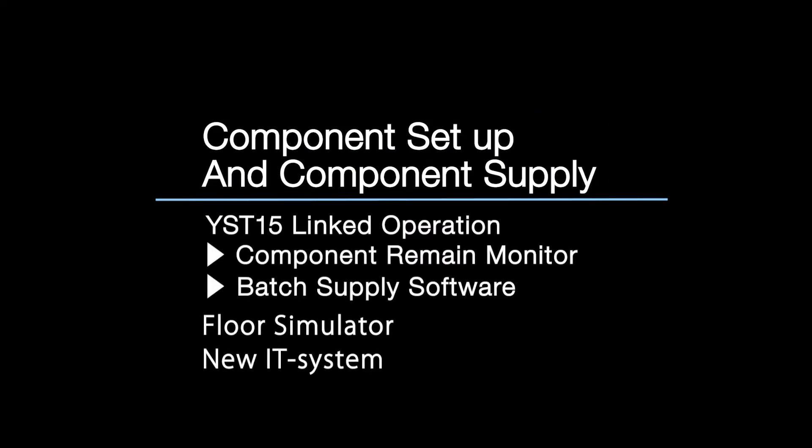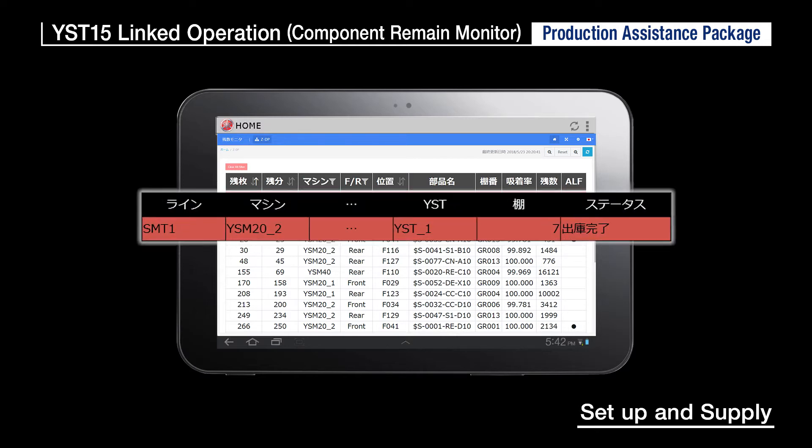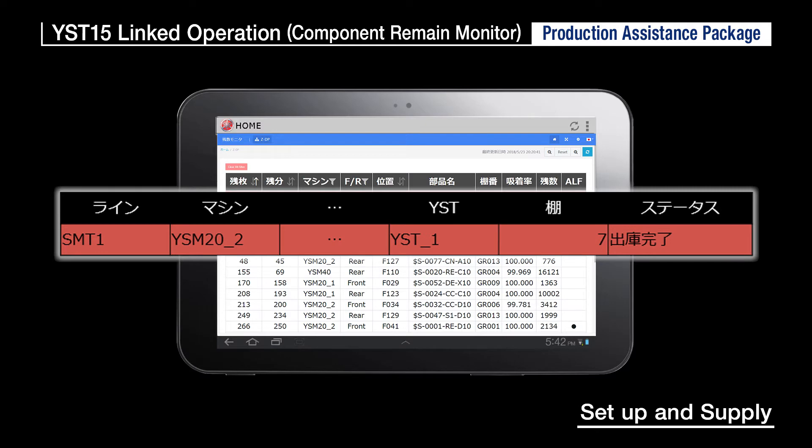Next is software for component setups, changeovers, and supply processes: YST15 Linked Operation. By linking the Component Remain Monitor and Batch Supply Software, this function drastically cuts down on the time and trouble in making setups and supply processes. The Component Remain Monitor software monitors component delivery information on a smartphone or tablet, so the required component supply timing can be found from remote locations.